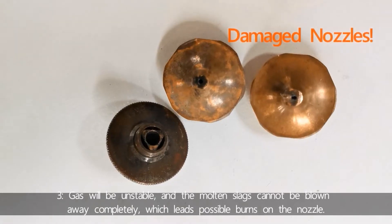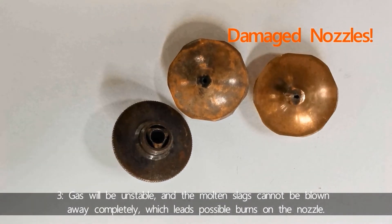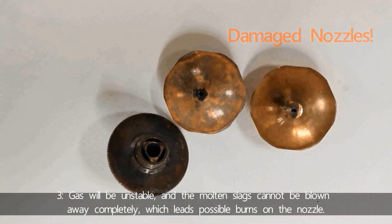Number three, gas flow will be unstable and the molten slag cannot be blown away completely, which may lead to burns on the nozzle.